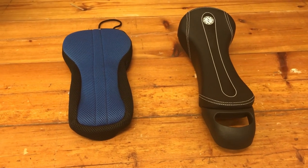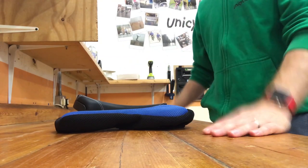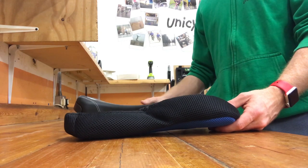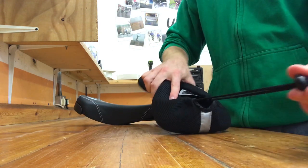Let me get my phone set up so I've got both my hands free, and then we'll get this set on. The first thing you want to do is loosen the drawstring off right the way to the end — this gives you loads of loose cover.